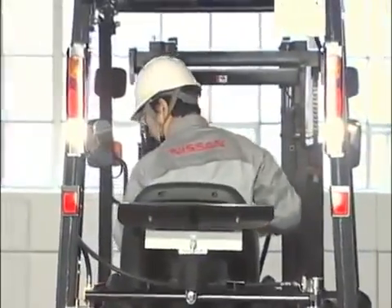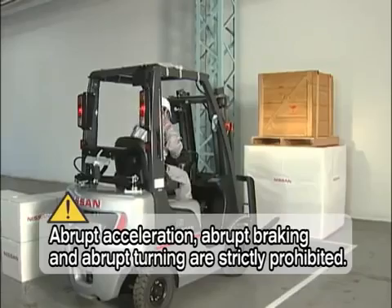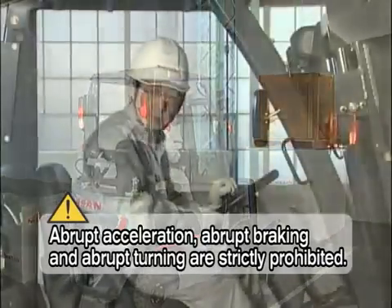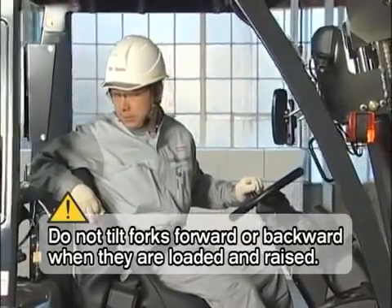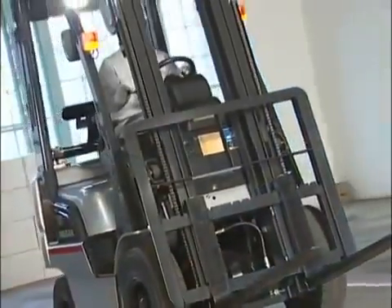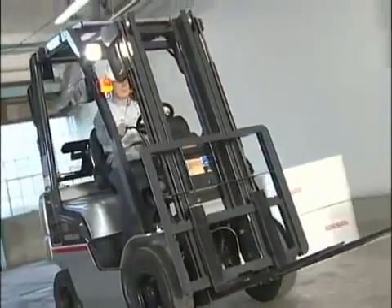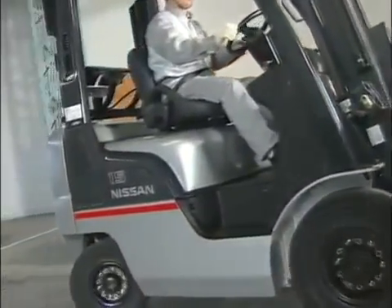Forklifts can cause serious accidents. Do not execute any abrupt operations, such as abrupt acceleration, abrupt braking, or abrupt turning. Operation of the mast while the forklift is moving is strictly prohibited. As much as having the accurate knowledge, it is important to be calm enough to follow each and every step, even during busy operations. Observe the basic operation of the forklift and focus on safe operation in your daily working environment.